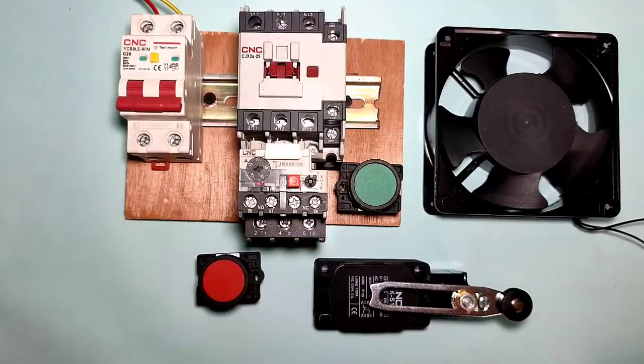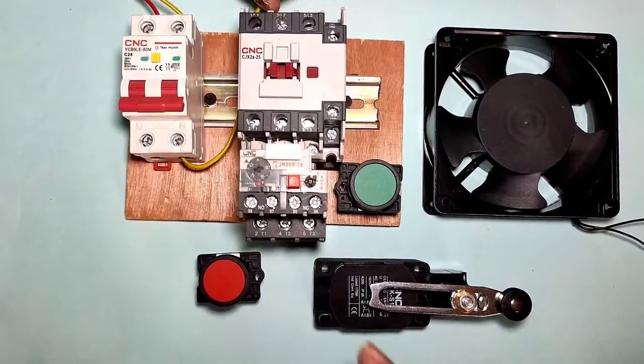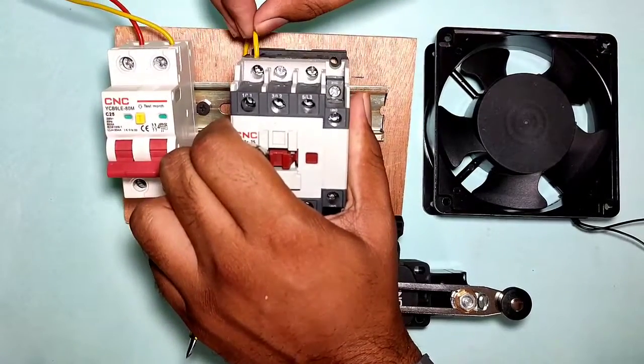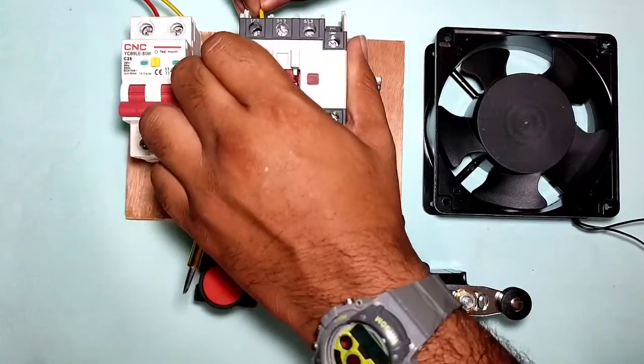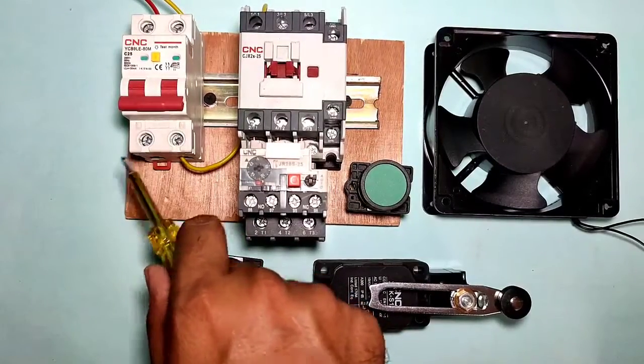First, we connect the input power supply through the control MCB. We connect the neutral connector and connect it to the contactor A2 terminal directly. So neutral connects directly to contactor A2 terminal. Now let's learn how to connect the phase wiring.